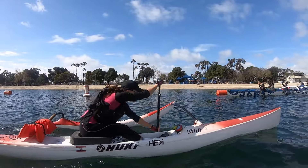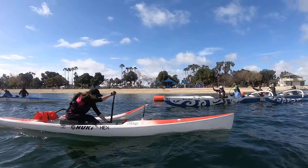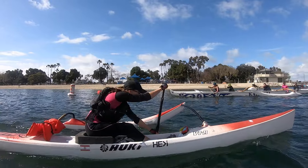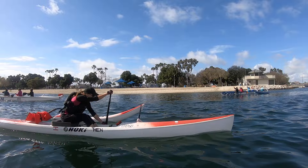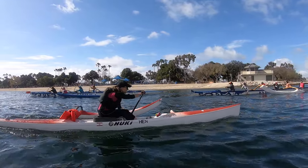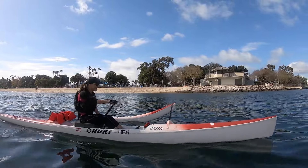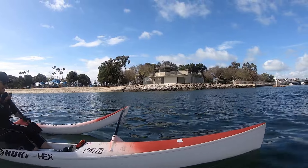There you go, there you go. Good, stay right with me. Good job, Michelle. Good, keep right a little bit. Good job, Michelle. Good, keep a straight line here. Aim slightly to the left of the fire boat. Good, good.